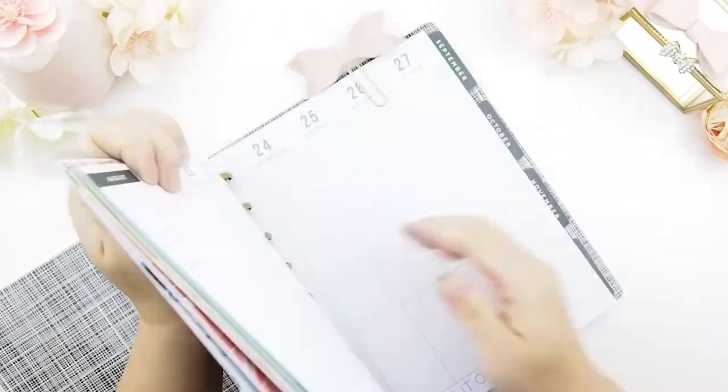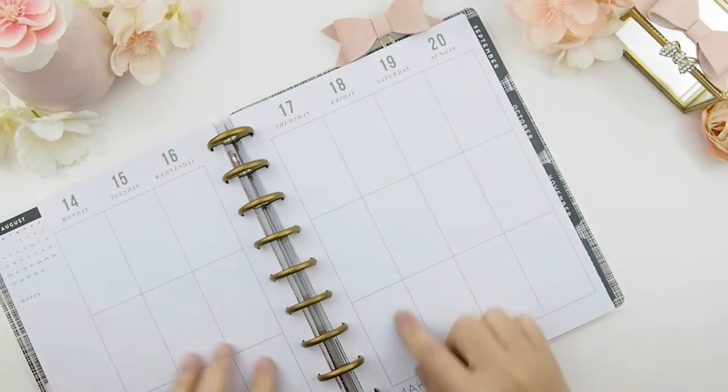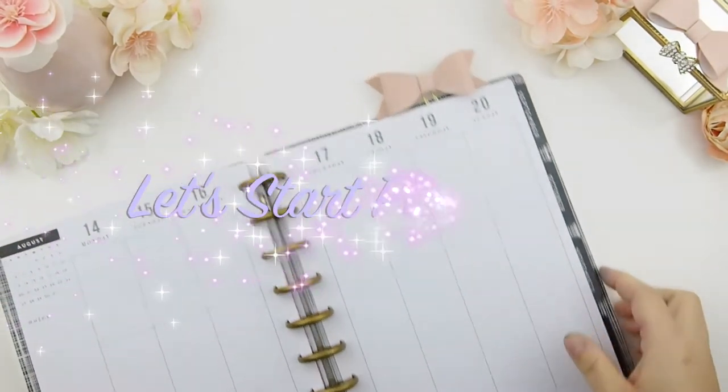Let's clean this up. Here's my Happy Planner that I usually use — flip the page — so this week we're planning August 14th to August 20th. Let's start planning.